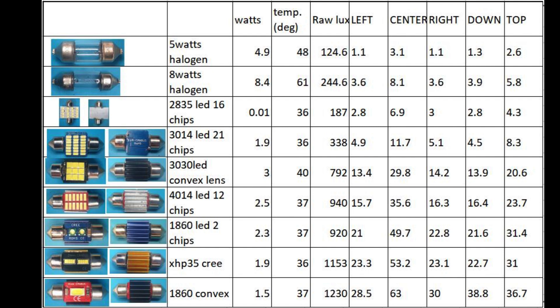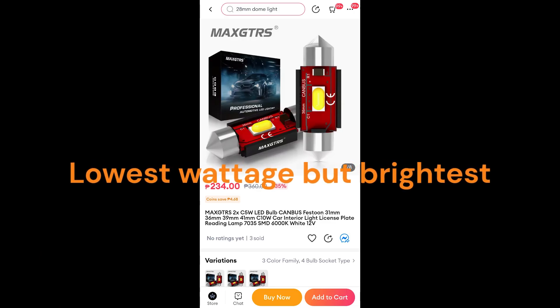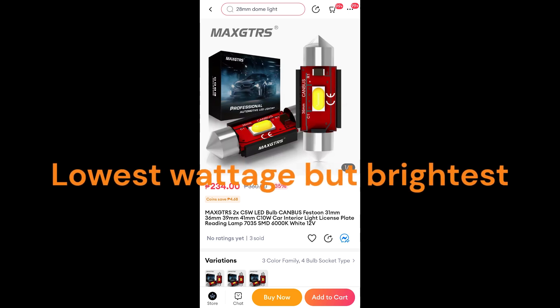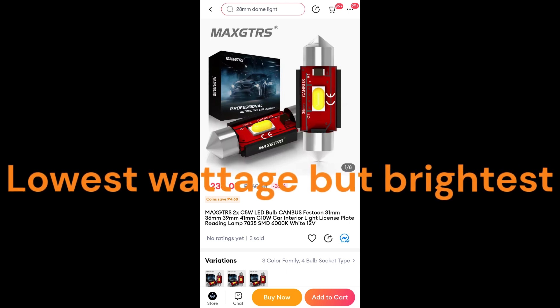If you want my recommendation, I recommend the CXP1860 with convex lens, offered by Max GTRS. It is only 1.5 watts but it is the brightest among all the LEDs that I tested.